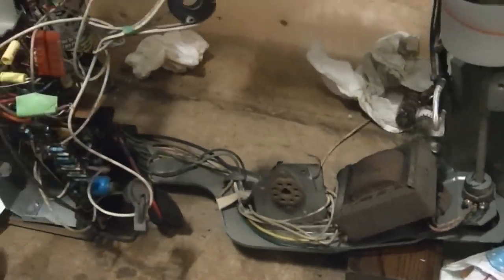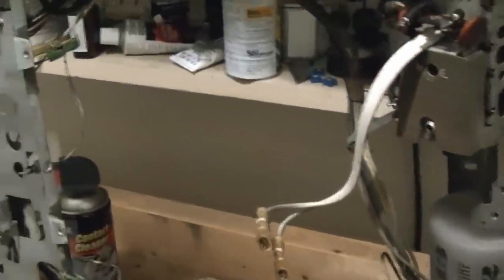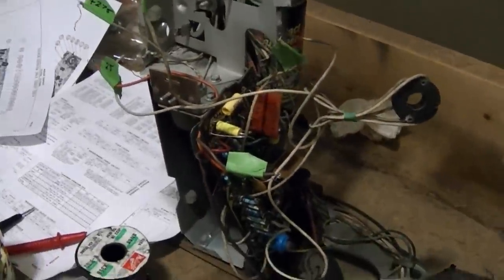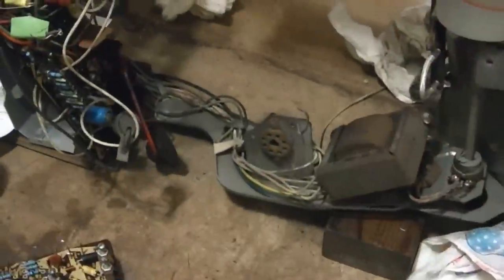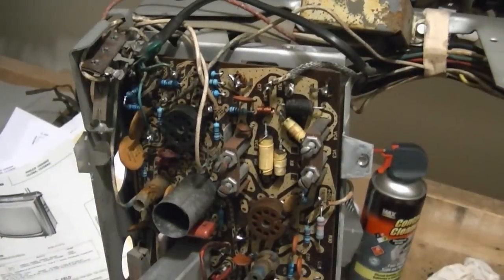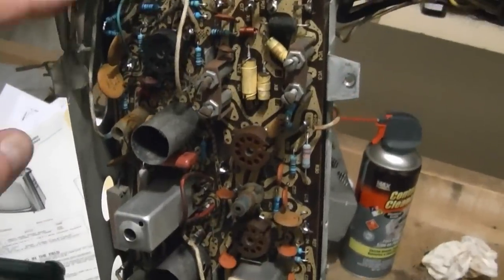Once I do that, I still have one filter cap to replace, and there are a few components around the perimeter - some power resistors hiding up here and there that I'll check. Then I think what I'll do is peel off all the loose aquadag and just use some aluminum foil as a ground, held in place with some scotch tape, and then we can try powering this set up.